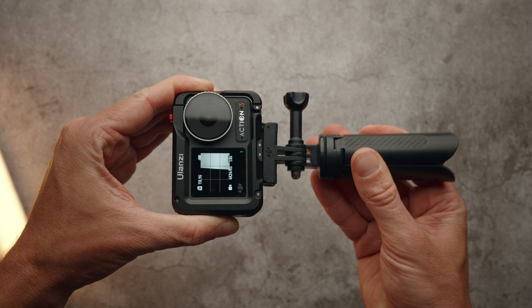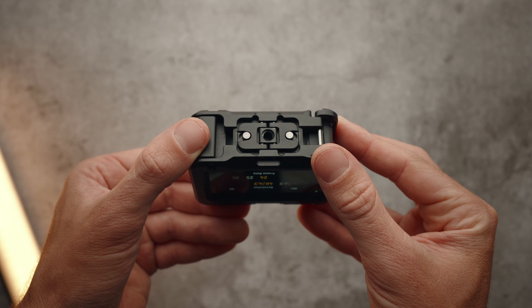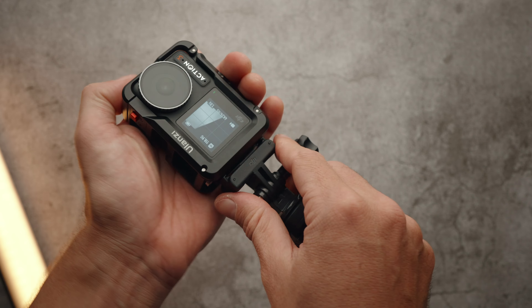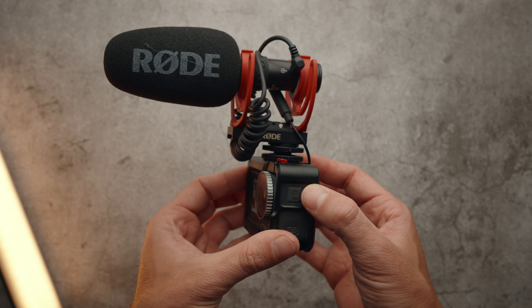There are several mounting points on the cage. At the bottom, there is a standard DJI magnetic mount, a foldable GoPro mount, and a quarter-inch thread. Then on the side door, there is another DJI magnetic mount with a quarter-inch thread for mounting the camera vertically. On the top of the cage, there is a cold shoe mount for attaching accessories such as a microphone or a compact light. Unfortunately, this cage only has one cold shoe mount, so you cannot really attach two accessories at the same time.